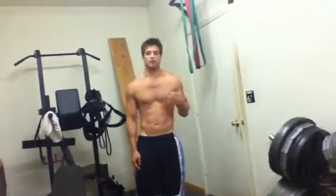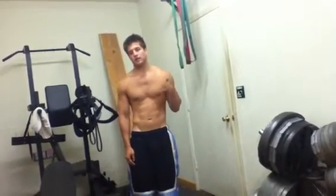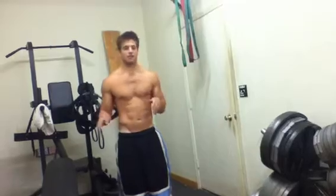My split right now is Monday shoulders, Tuesday back, Wednesday chest, Thursday legs, Friday arms, Saturday and Sunday off.